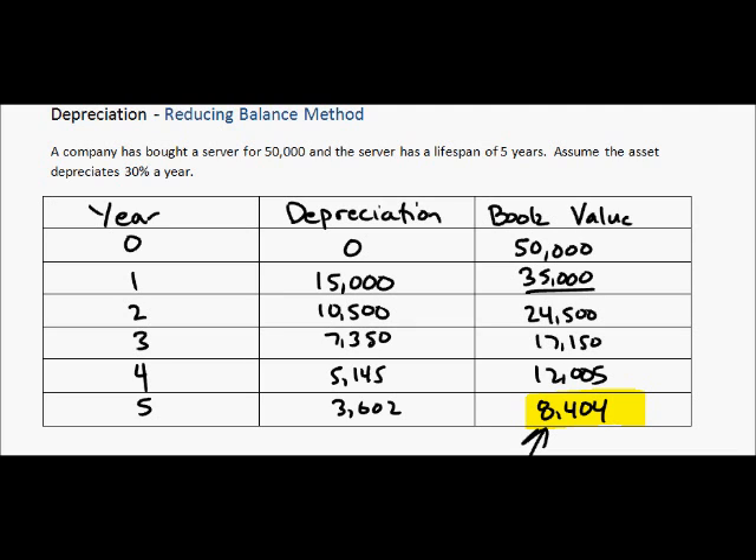Another thing you would notice is that if we look at our depreciation, in year one it is $15,000, and it gradually gets smaller and smaller all the way down to $3,600 in year five. Unlike the straight line method, where you have the same depreciation each year. This is more realistic, because we assume a product depreciates the most when it goes from new to used — in that first year — and that is shown here.